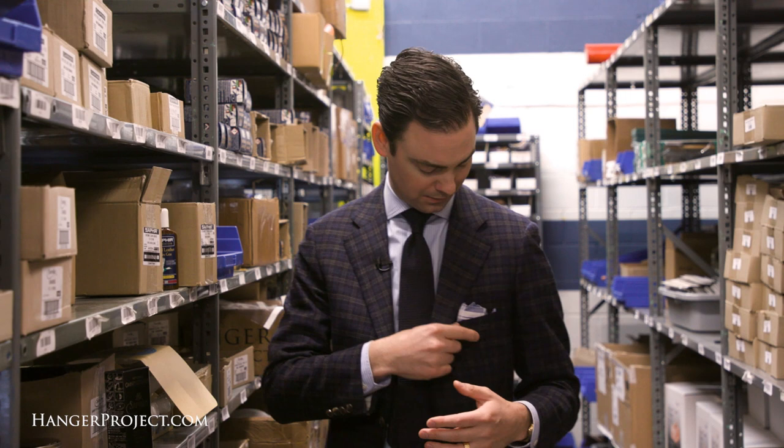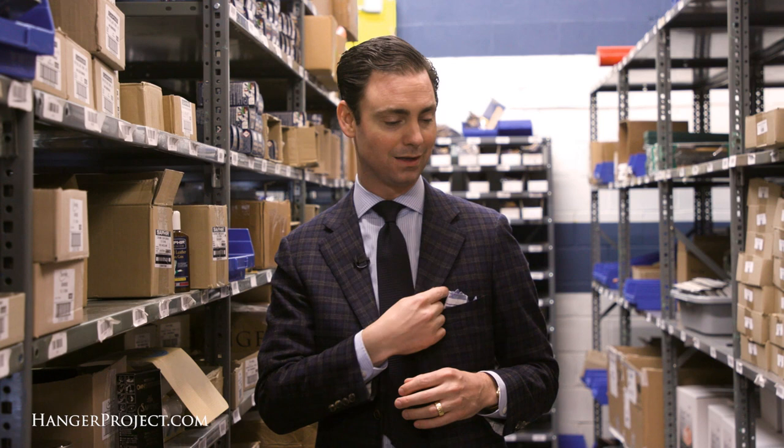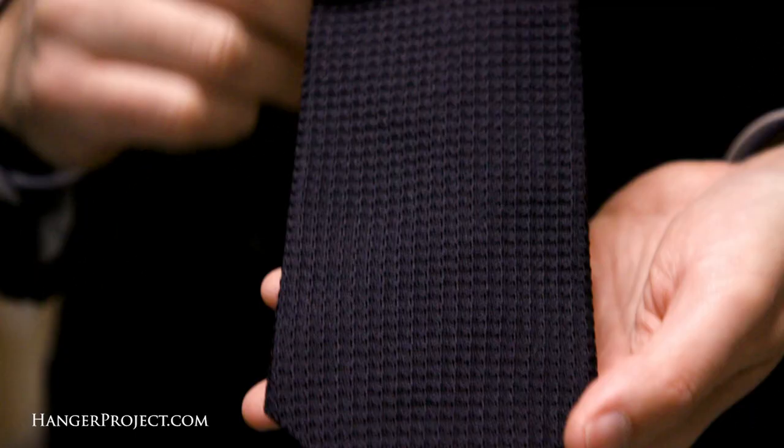I'm also wearing a Seminoak Godard woven pocket square — a beautiful pocket square. We have a large collection of their pocket squares here at Kirby Allison Hanger Project. Of course, this tie is tied with my signature old birdie knot. We have a video on the YouTube channel where I teach you how to tie this beautiful, slightly asymmetric old birdie knot.